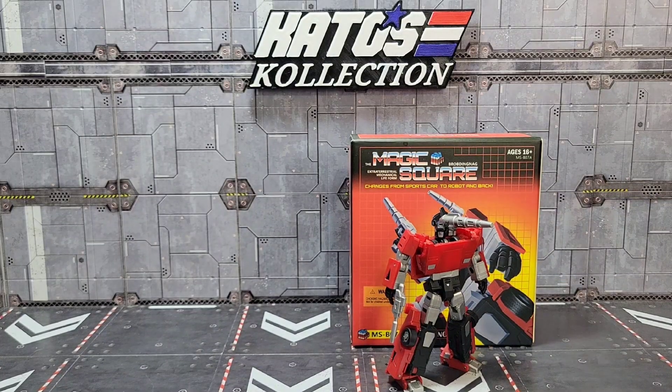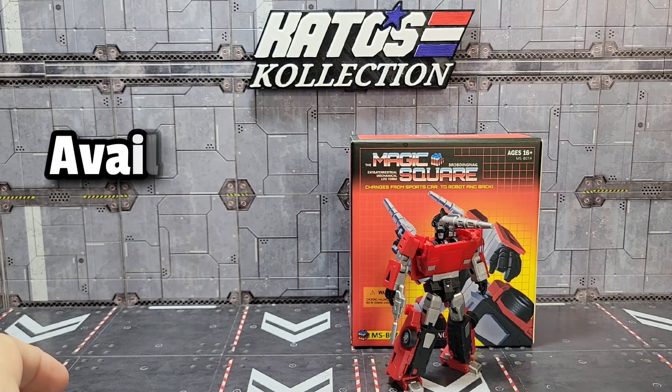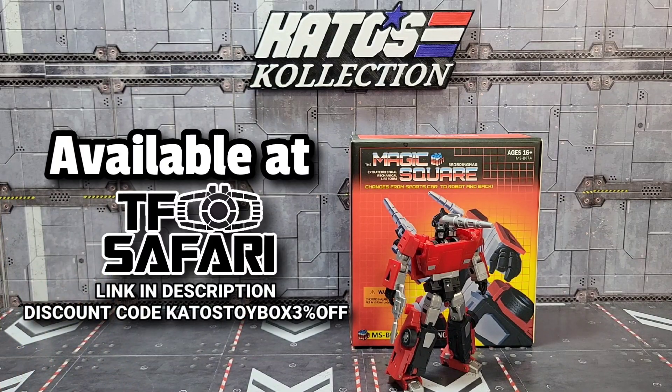Hey, what's going on everybody, welcome back to the channel. Kato again with another third party Transformers review. Today I want to take a look at Magic Square's legend scale MSB07A — it's their take on a legend scale Sideswipe figure.